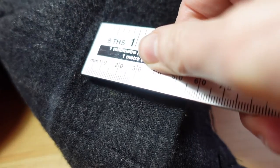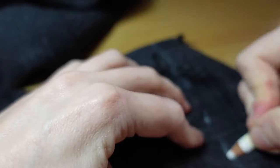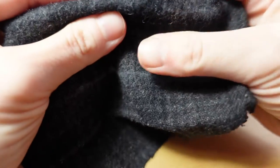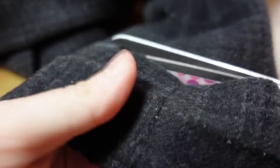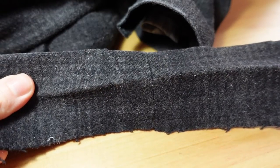We see we have a seam allowance of about 1.5 inches. We mark this down from the line we drew where we put in our pin, and I go around the cuff marking out the new seam allowance. This top line will be the new hemline of our cuff, and the bottom line will be our seam allowance. We cut along the bottom line on both sleeves. We'll keep hold of this strip of fabric because we'll need it later.